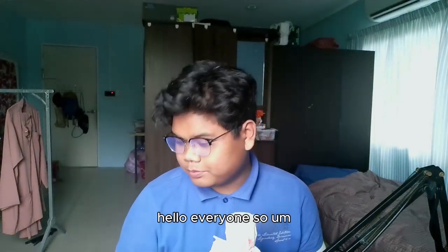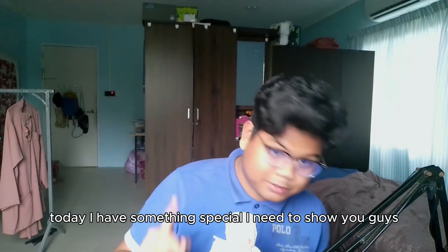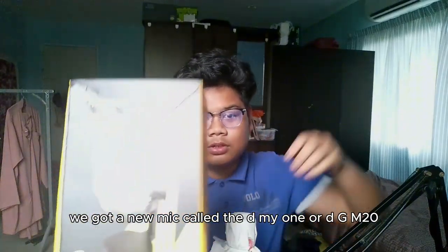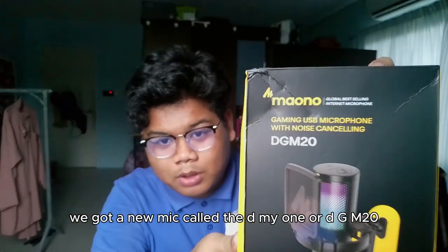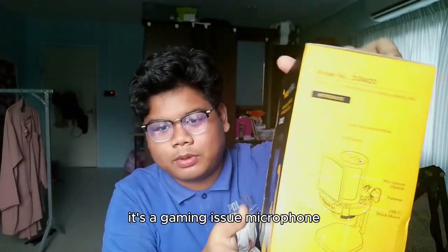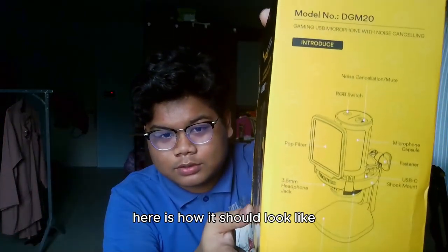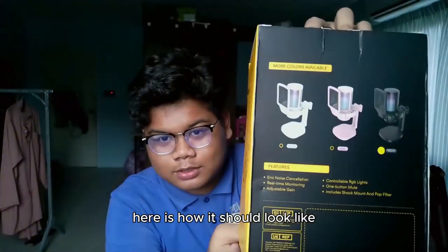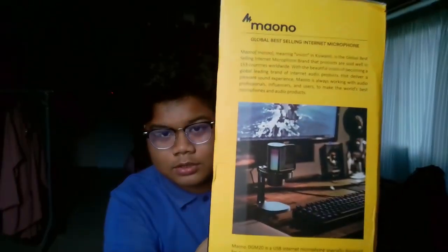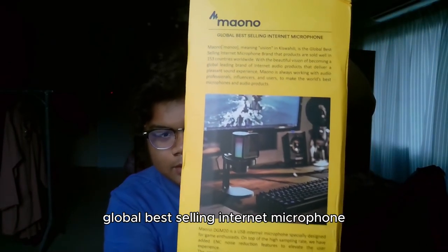Hello everyone, today I have something special to show you guys. We got a new mic called the Maono DGM20, it's a gaming USB microphone. Here is how it looks — I got the color black. It's advertised as a global best-selling internet microphone.